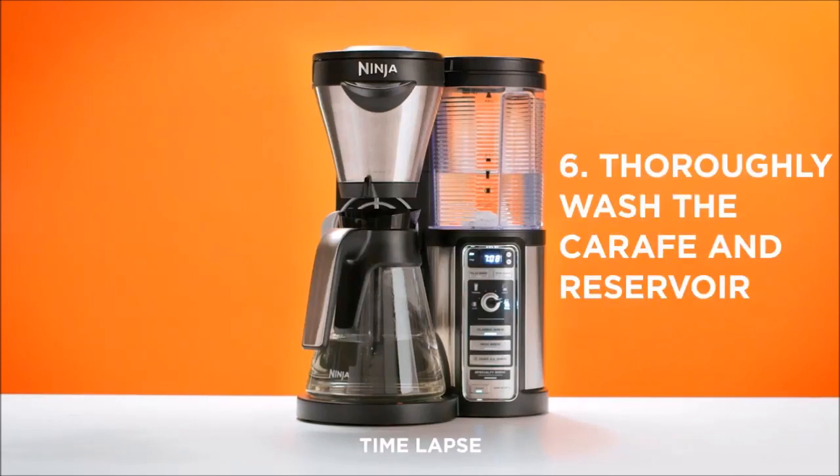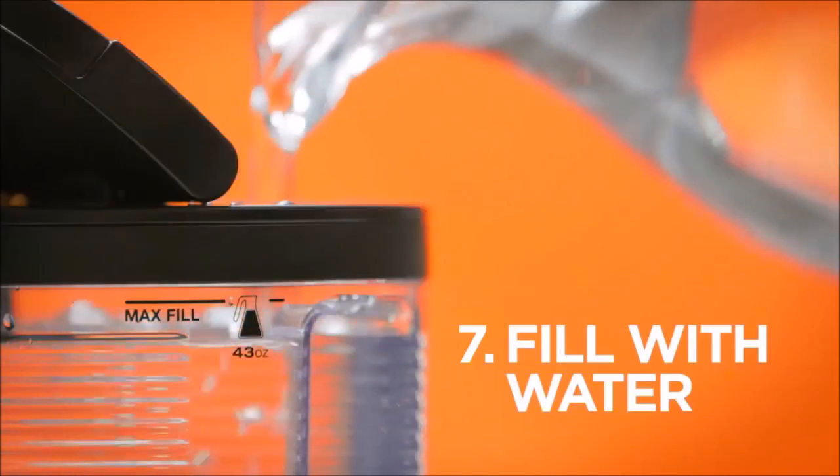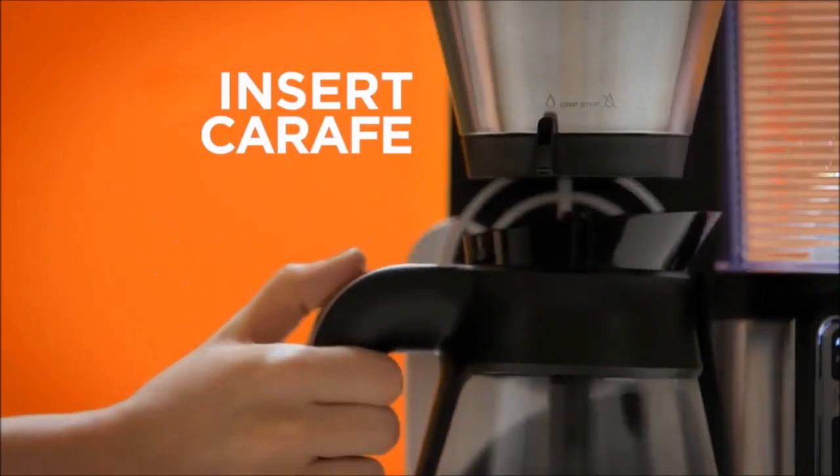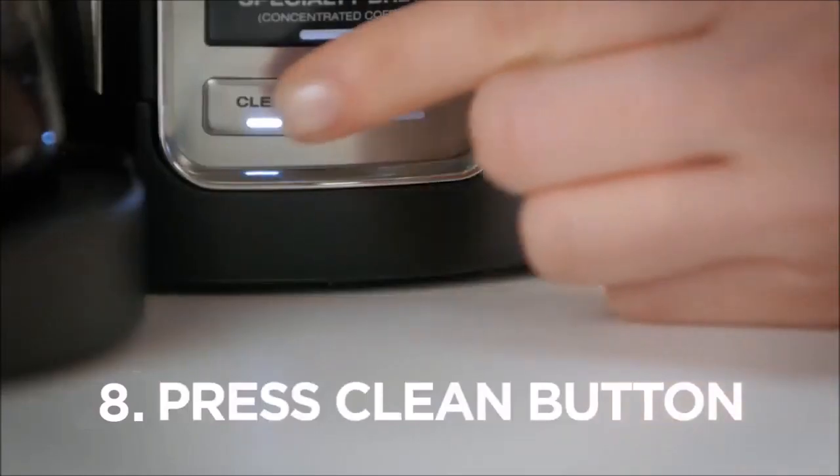6. Empty and thoroughly wash the carafe and water reservoir. 7. To flush, fill the reservoir with fresh water to the max fill line, 43 ounces, and set the carafe beneath the brew basket.